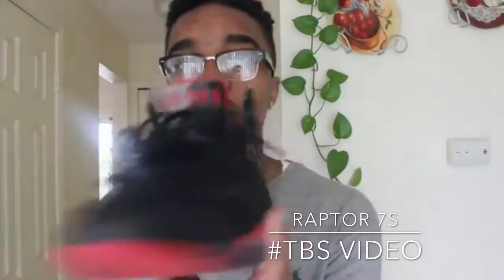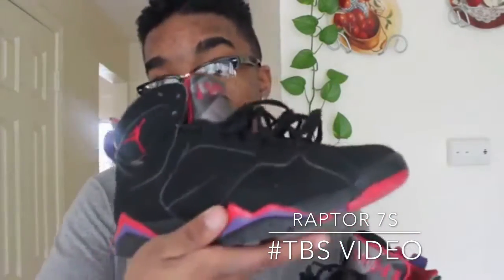Now we're going to get into the shoes. These bad boys right here I got my freshman year and I still wear them to this day because I still admire them — they are the Raptor 7s. I have some b-roll to show you a quick turnaround of the shoe, but let me get into detail about these.